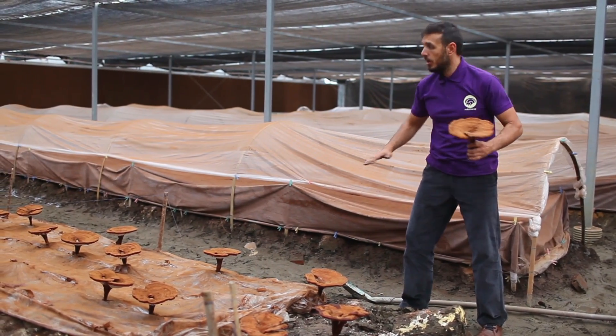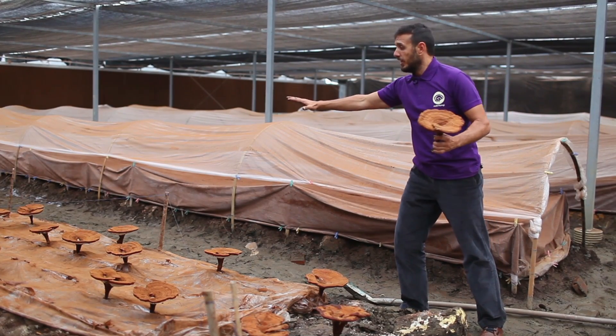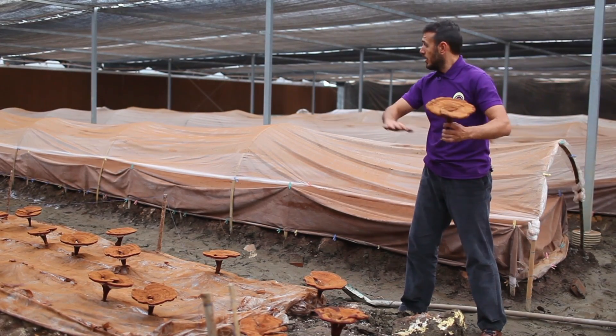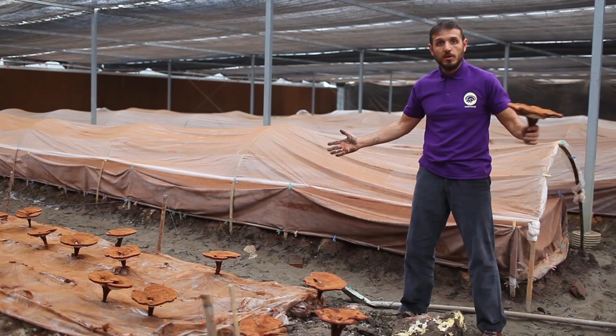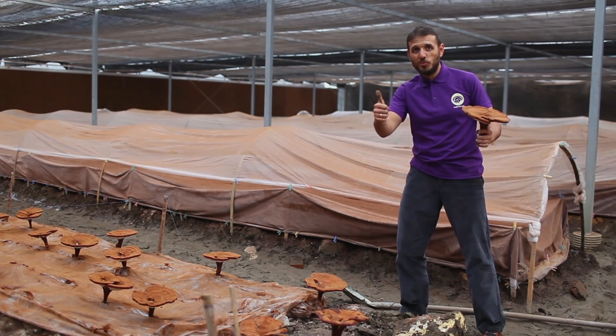Our next job is to finish collecting all the spore powder and take it for processing, collect all the fruiting bodies and take them for extraction, clean the whole area, and we'll be ready for the new season. Stay with us for more videos — thanks for watching!